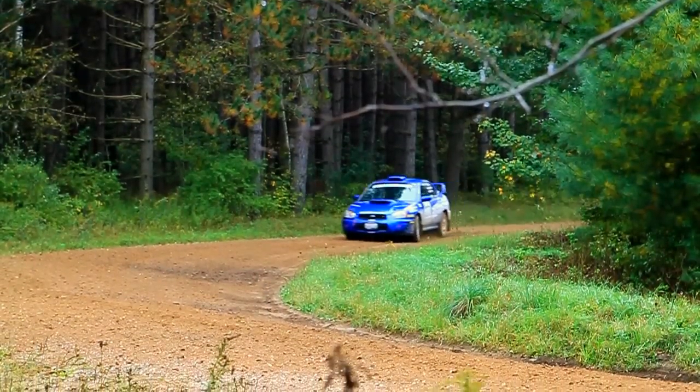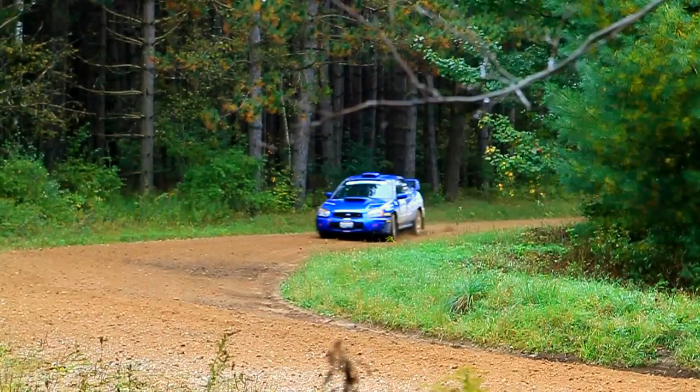Here we are coming into a medium speed corner. We're on the brakes hard with the wheels straight, but still giving a little bit of gas to keep the turbo spooled up. This is causing the weight of the car to be transferred from the rear to the front, giving the front tires more traction and the rear tires less. This balance is critical for the next step.